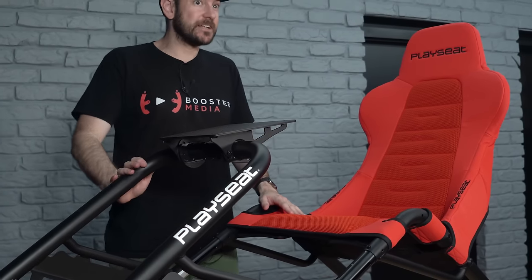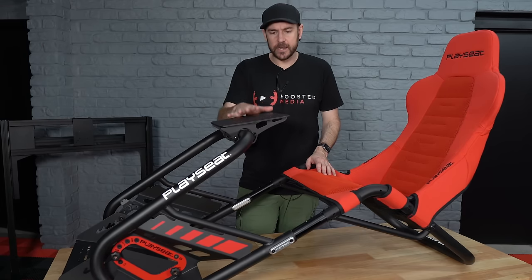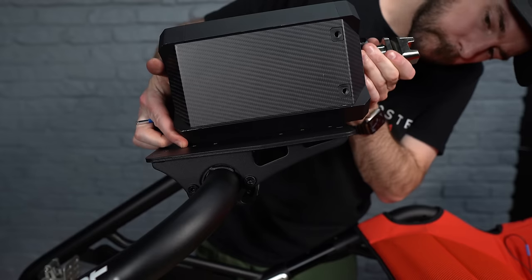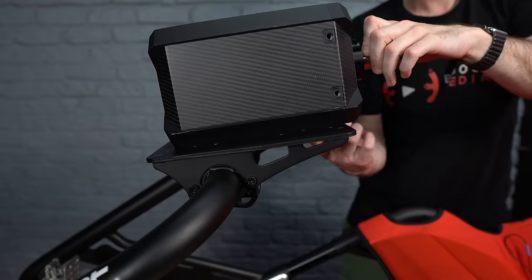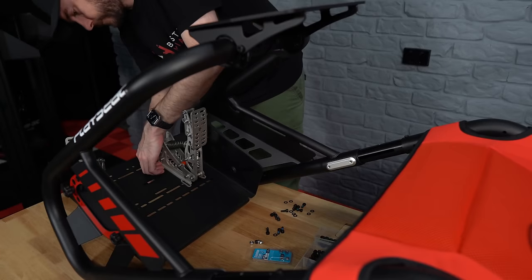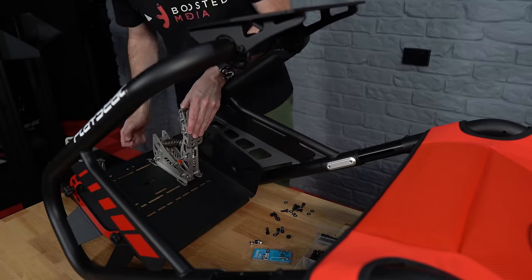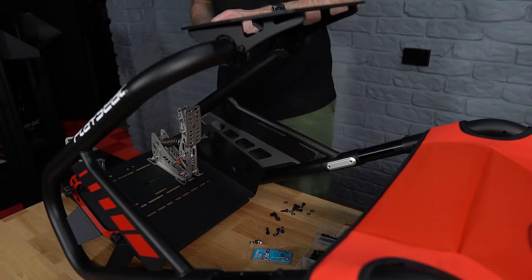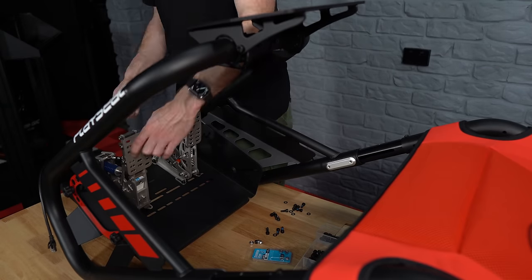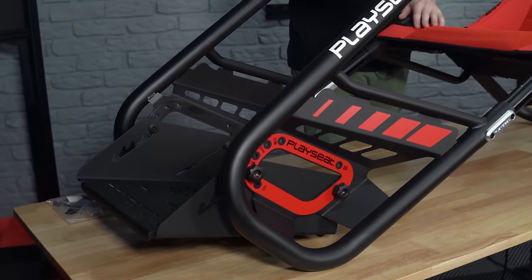Now on to compatibility. There are pre-drilled holes for both the wheel deck and the pedal plate for most mainstream sim racing hardware brands — Logitech, Thrustmaster, Fanatec, Moza, SimMagic — all fine on the wheel deck. The pedal plate even has compatibility for brands like Heusinkveld, so pretty much anything. You can see in the B-roll footage there are slots everywhere, and a lot of higher-end pedals come with their own base plates these days too. Worst case, you may just have to drill a couple of holes to bolt in from the underside.